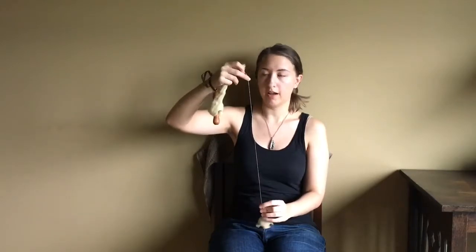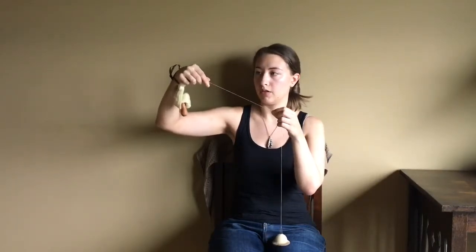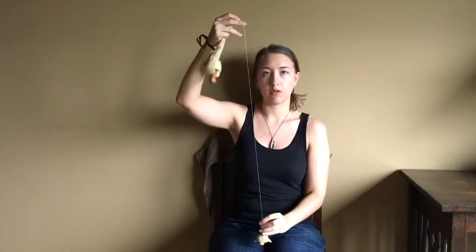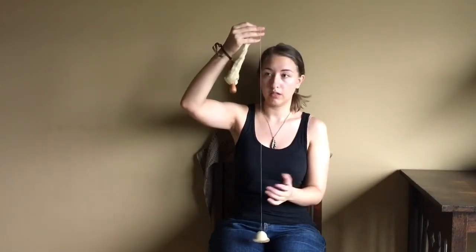I like to allow some of the twist to actually enter the sliver and aid in pulling out the fibers that I want to draft. I've found that to be the easiest way for me personally, though the short forward and backward draw that you'll see in the video of me spinning cotton on the wheel also works well.